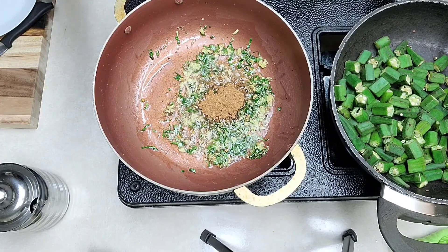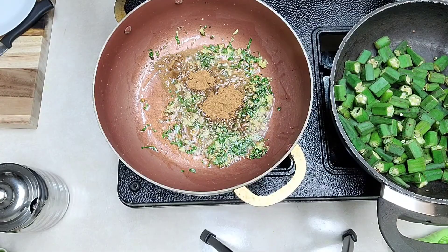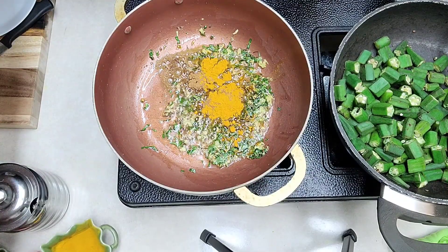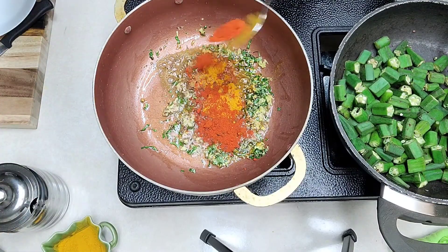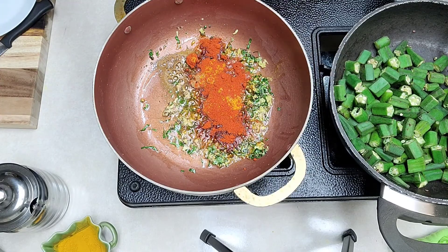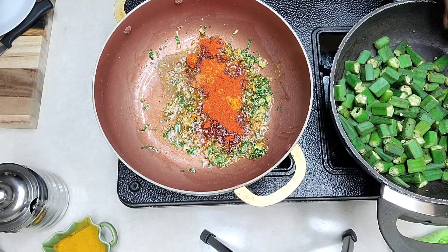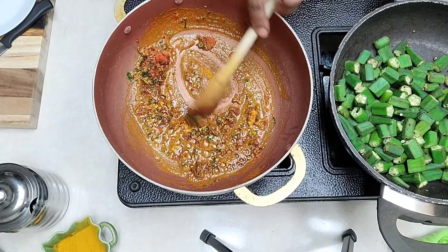Put a teaspoon and a half of curry powder here, one teaspoon of turmeric powder, and then I'm putting a teaspoon of chili powder — chili powder is always how much you prefer. This one's not that hot, so I'm putting a little extra in there. Mix everything together.